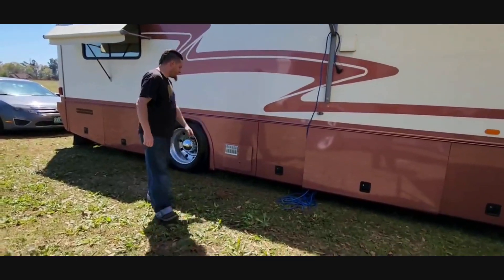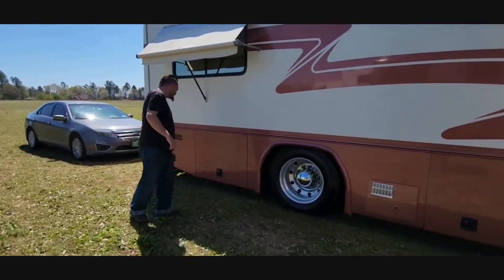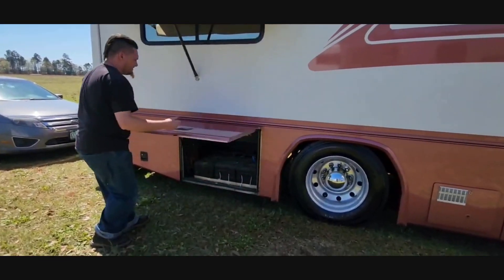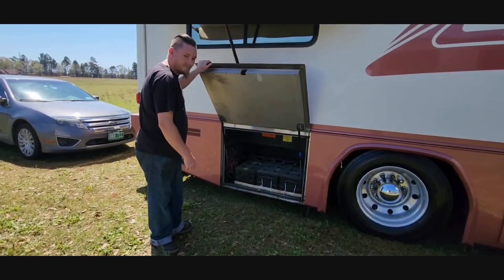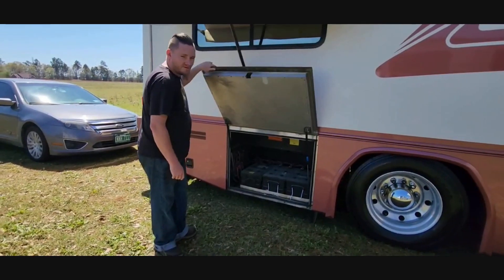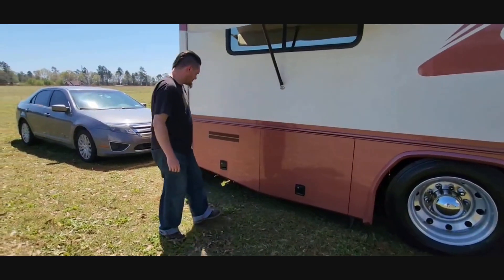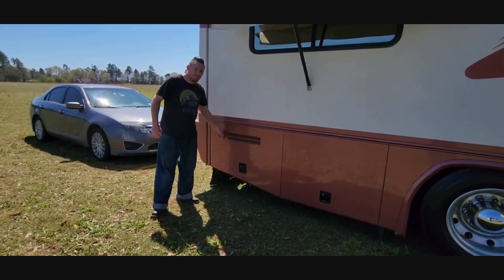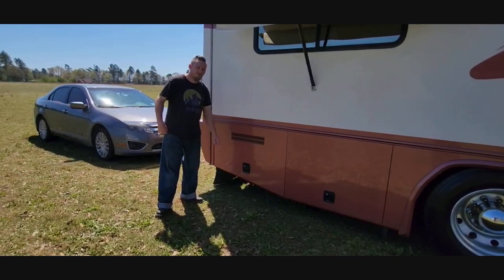Hot water heater and more storage there. The chrome Alcoa rims. In here is the battery bank — it's got three 8D batteries: the starting battery and two house batteries. I'm probably going to have to replace the house batteries at some point because I don't think they're holding too well of a charge. We'll find that out once they get on the road. In here is where the water fuel separator filter is, and also the switches to kill the power throughout the coach.